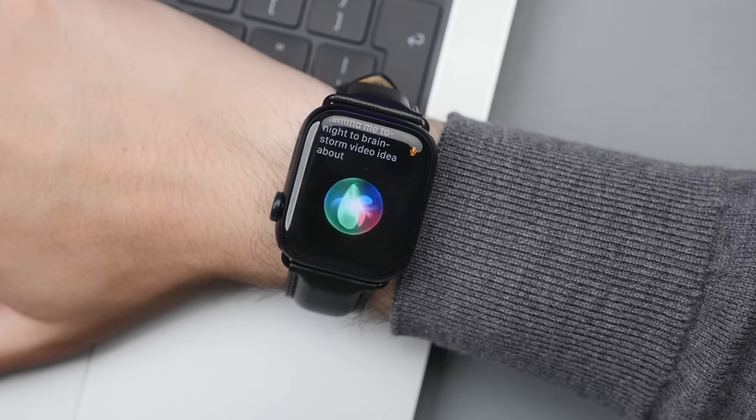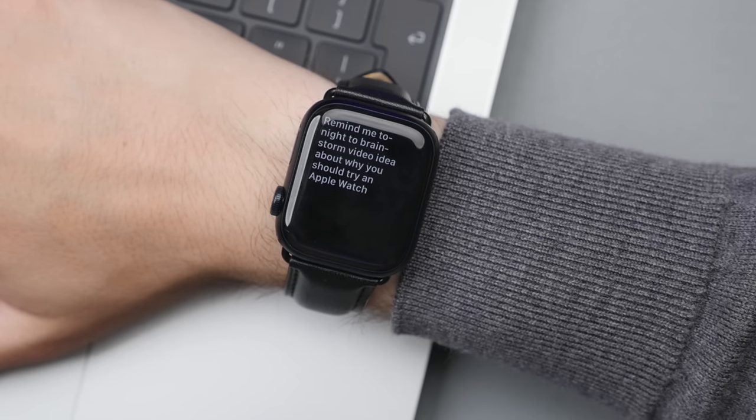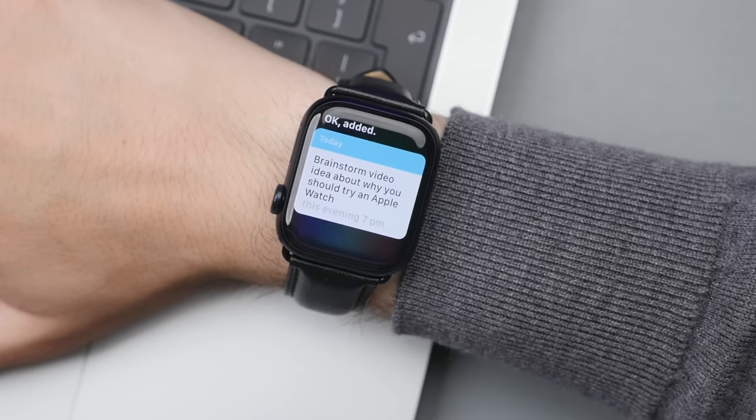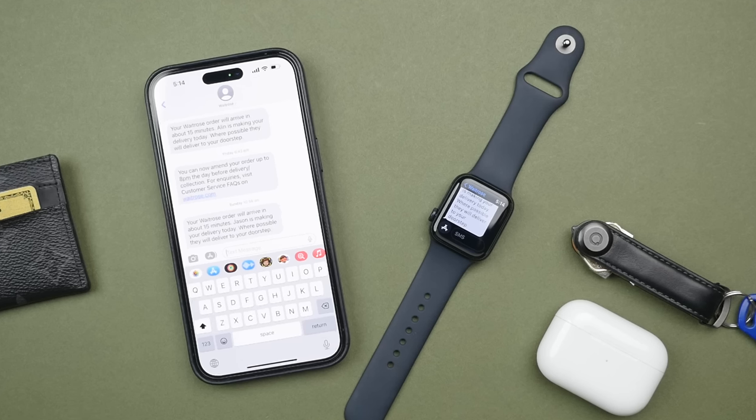Although Siri may not be the best digital assistant, for more simple tasks Siri can be very useful — for example, asking to create a reminder, check the weather, or whether it's going to be raining. Siri on the SE2 is equally great as on any other Apple Watch, and it's just that added convenience of having it right on the wrist that means I actually use it more. That gives you a glance at just some of the features the SE2 has to offer, and all of this shows it delivers that core Apple Watch experience at a very attractive price.